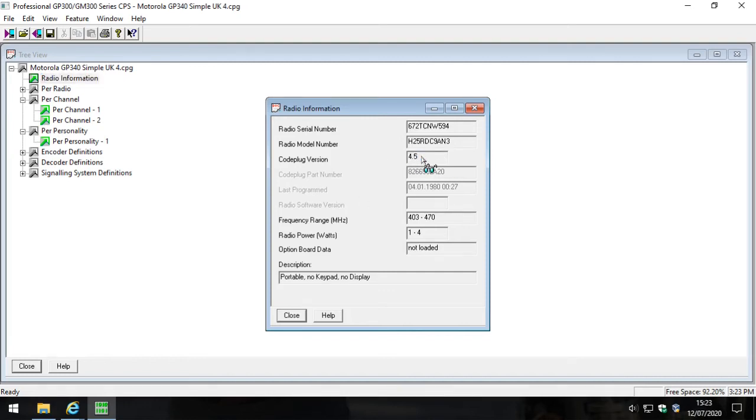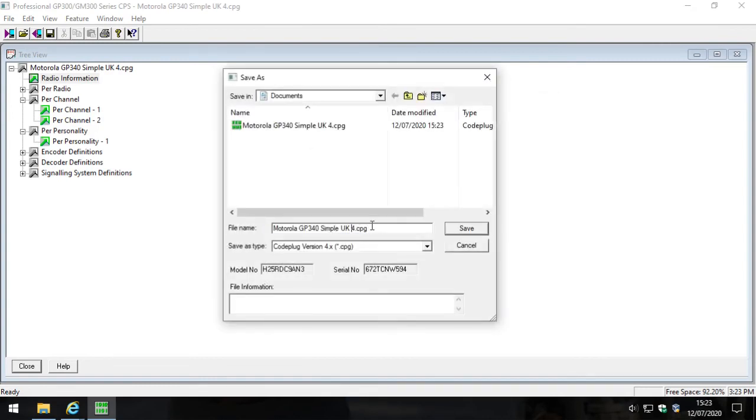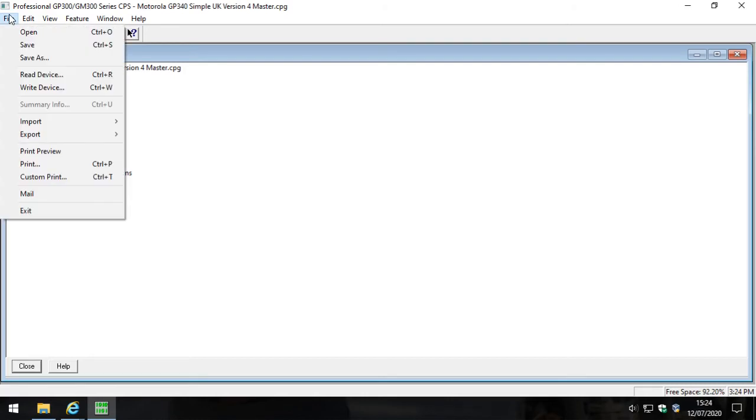There are version 3 GP340s, but they are absolutely so rare, so I tend to use version 4 as my master file. I save this file and then save it as 'version 4 master'. It's really important that you only ever edit this file - don't ever read another GP340 with a newer code plug version. This is your master file. What we're going to do now is upgrade this file to version 5, version 6, version 7, and version 8, so we'll have a version for any code plug variant of this radio. The way we do that is click File, Export, then Upgrade Code Plug.